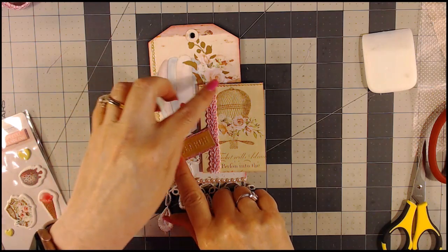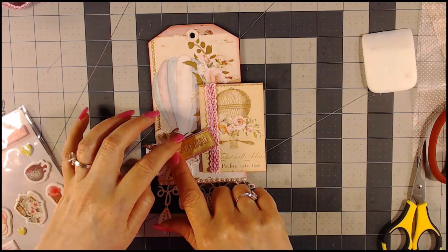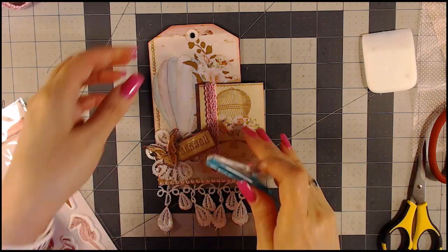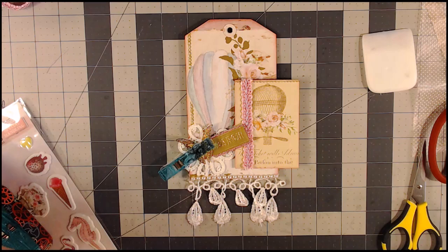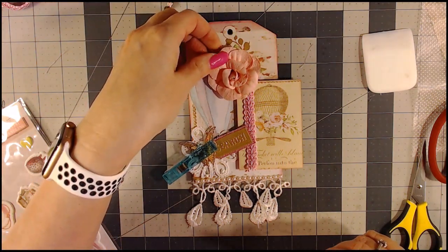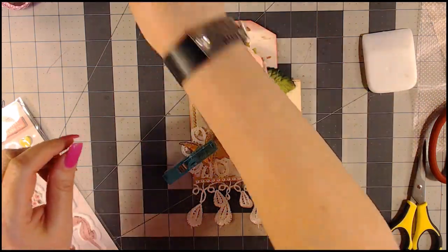Let me be thinking about what we're going to do next — the flower arrangement. On the other one I did it up here; on this one I might adjust a little bit, maybe off center. I'm going to get a clothespin to help that dry. Now I'm going to start working on the flower. This is kind of a big flower — bigger than I thought. If I put that there and have the leaves coming down the side...